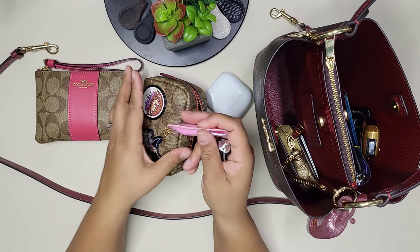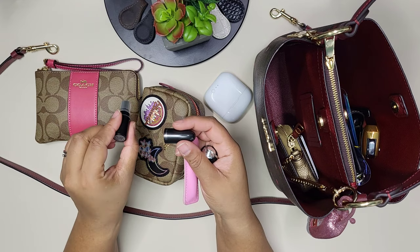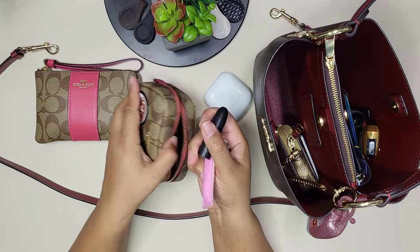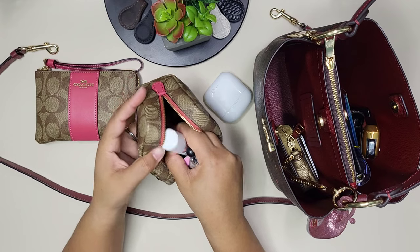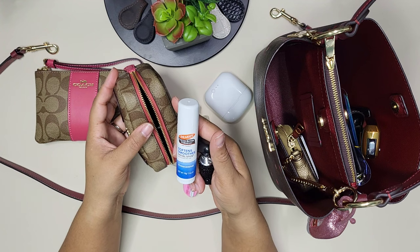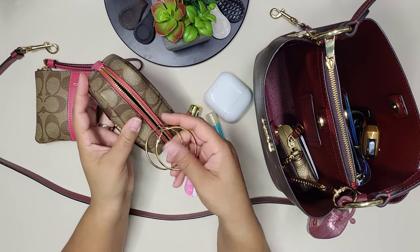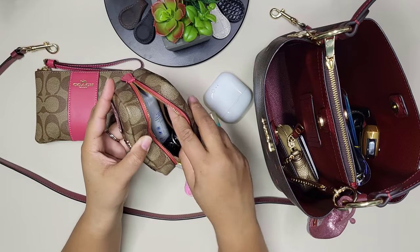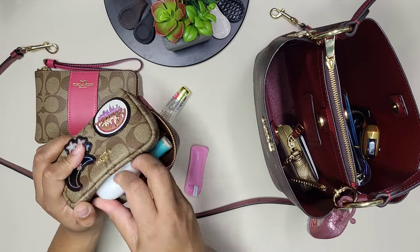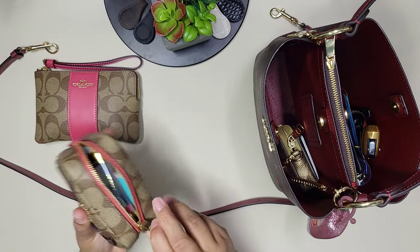I also have a cute little tweezer set — useful for cleaning up eyebrows on the go or when you're at the park with kids. There's a MAC lipstick in the mini size in Ruby Woo — I keep it for date nights when I forget my lipstick. I also have a nail clipper and a Palmer's Cocoa Butter Formula cocoa bomber, perfect for cold season when your hands are dry. So I'm carrying two pouches.